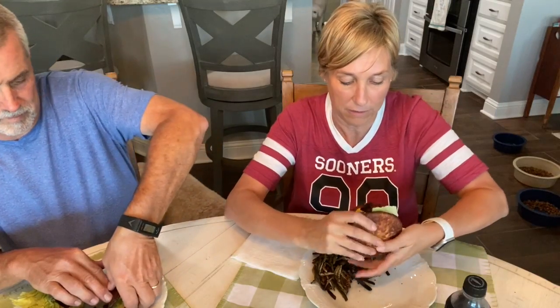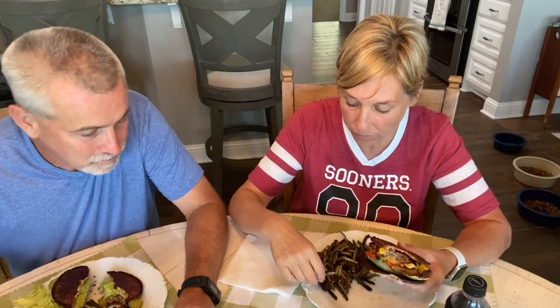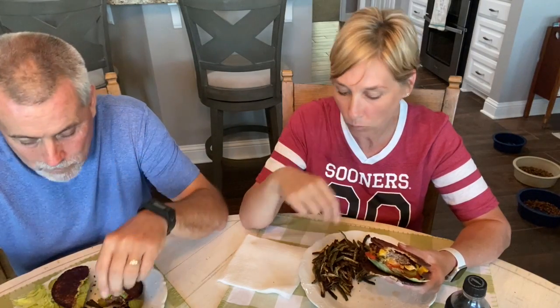Oh my, here we go — I hope it's not too messy! Mmm, that's so good, it's crunchy! Mama told me never to talk with your mouth full, I know I do it all the time. Let's try the fries — oh my gosh, they taste just like fried okra!